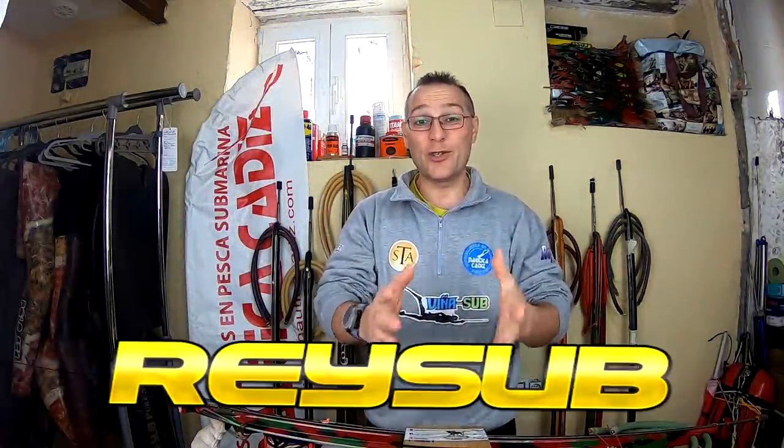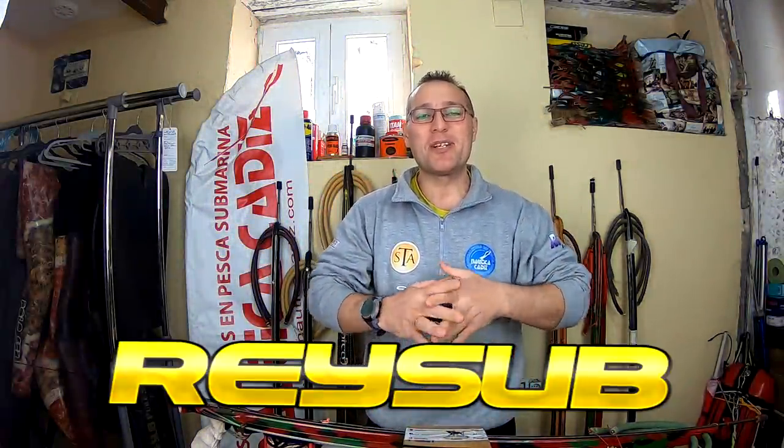Buenas tardes. Como siguen los temporales y sigue el mal tiempo, es imposible pescar en Cádiz, por lo menos en esta zona de aquí. Me siguen mandando algunas marcas y materiales para que yo os lo enseñe a vosotros, y encantado de hacerlo.